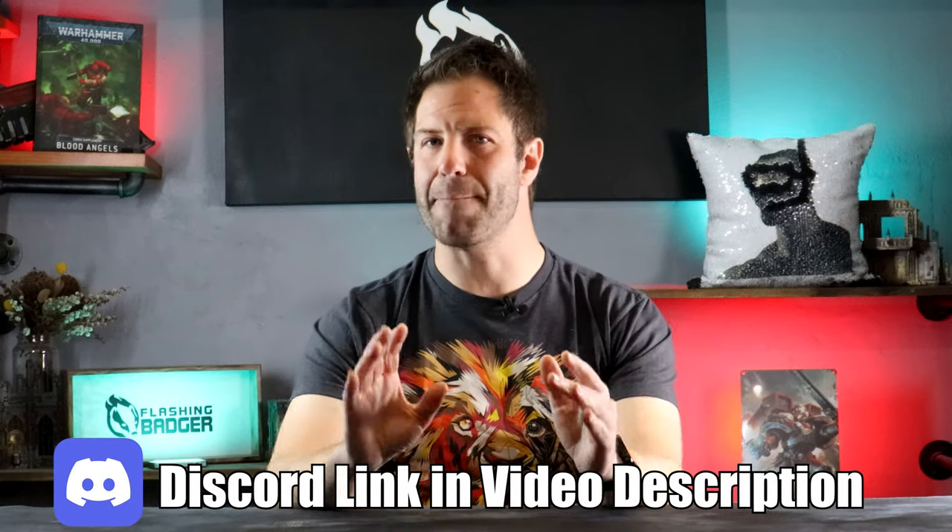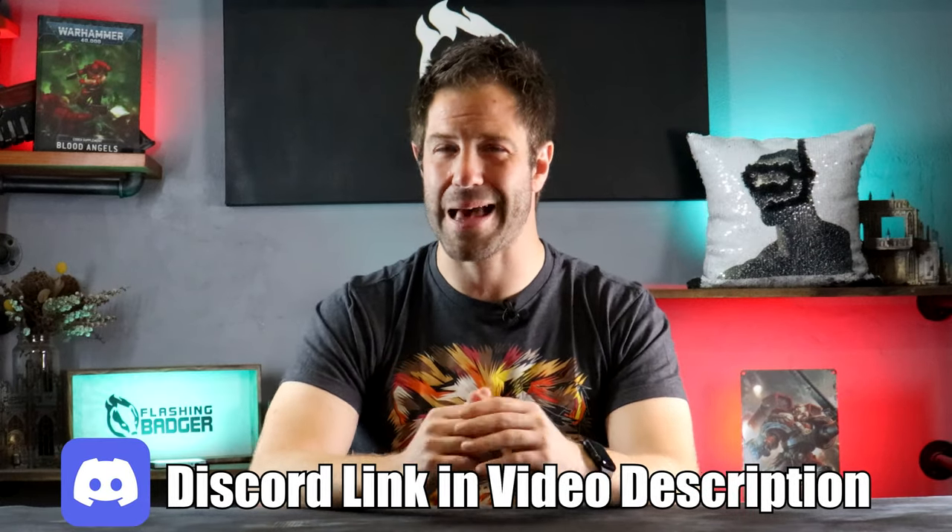Subscribe if you'd like to see more, join our hobby Discord if you want immediate assistance with your hobby, and thanks so much for hanging out with me today. Now get out of here — I've got another video to make.